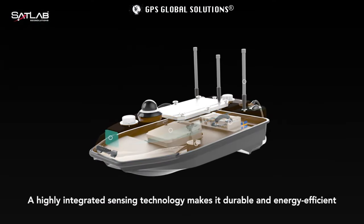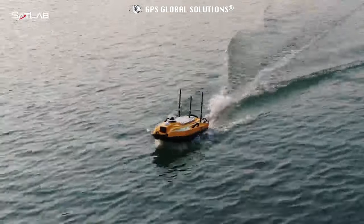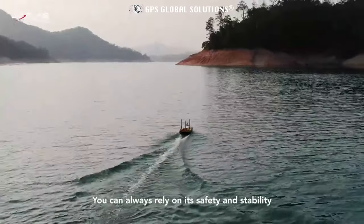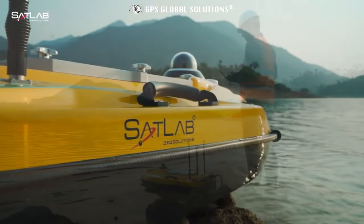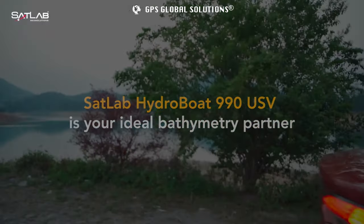A highly integrated sensing technology makes it durable and energy efficient. No need to worry about striking in some extreme conditions — you can always rely on its safety and stability. SADLAD HydroBoat 990USV is your ideal boat survey partner.